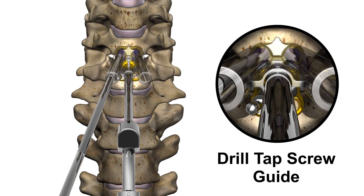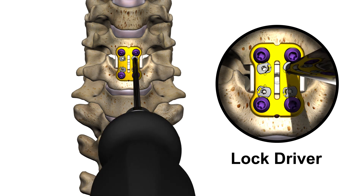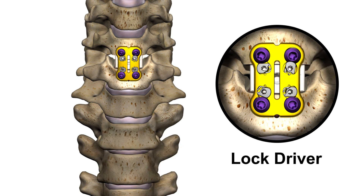Ultimately, the plate is secured to the vertebral bodies using bone screws. Once the screws are securely in place, the locks are turned to prevent screws from backing out post-operatively.